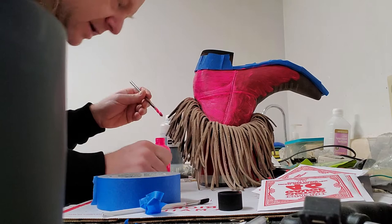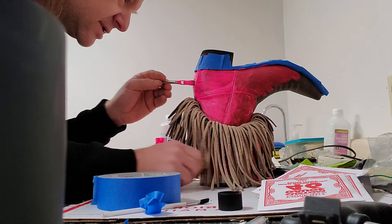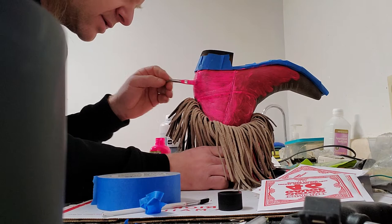Oops, got a little on the fringe there — I don't want that. Wipe that off. There you go. Yep, hit this heel again — it's pretty much in need of a little more paint.